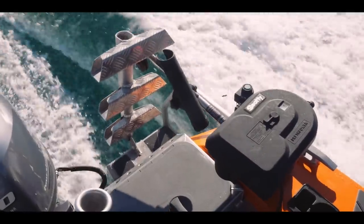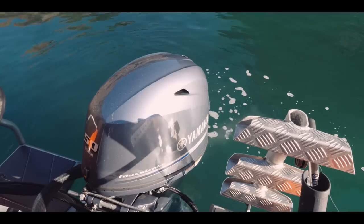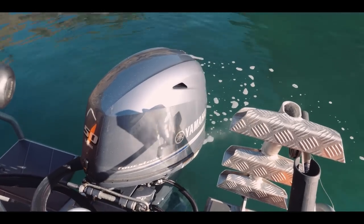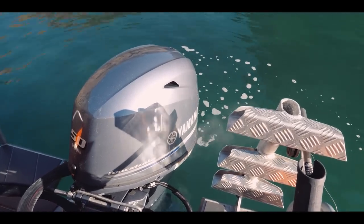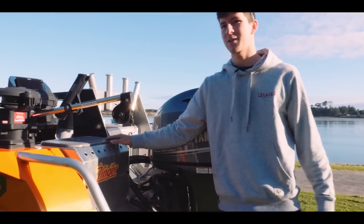Here I've got my electric downrigger — great for towing lures at depth, a dredge, or anything you want. Come around, I've got a nice big three-step ladder that I put on myself, great for diving. And then behind the ladder there's a custom-built live bait tank, which is great for the kingfish liveys.